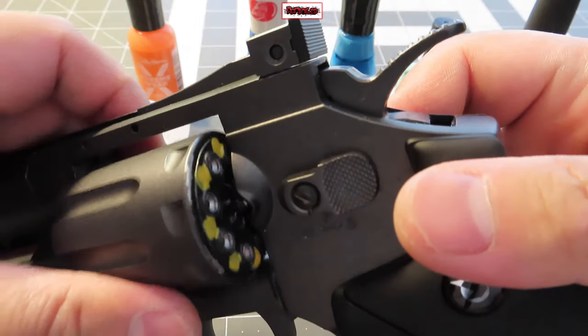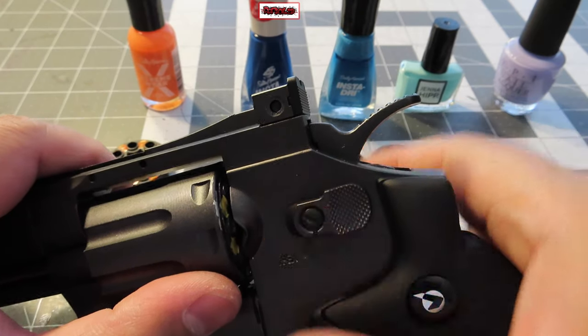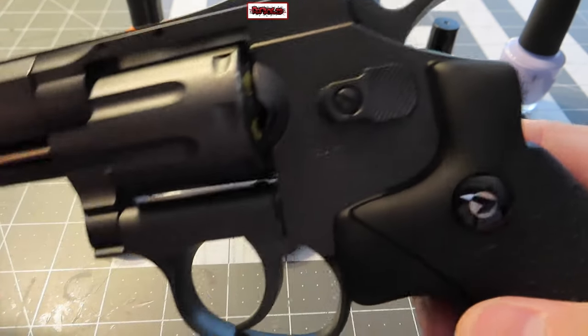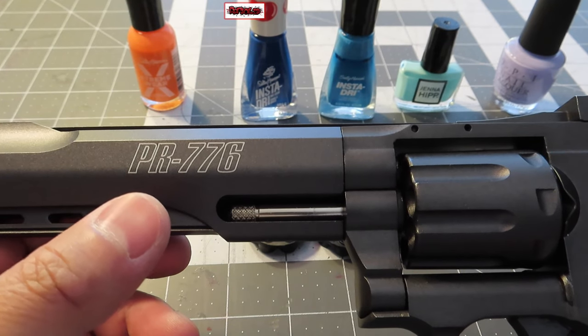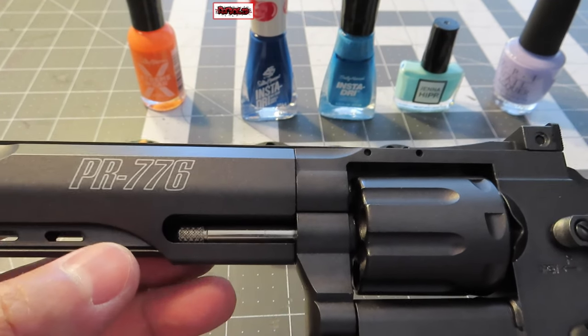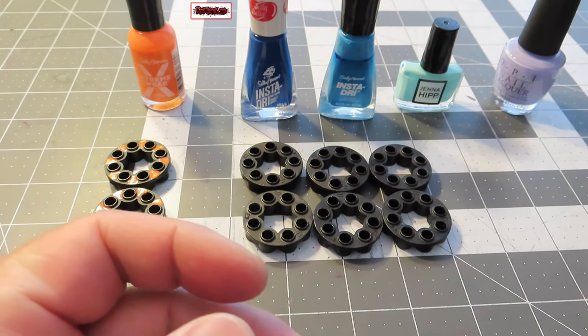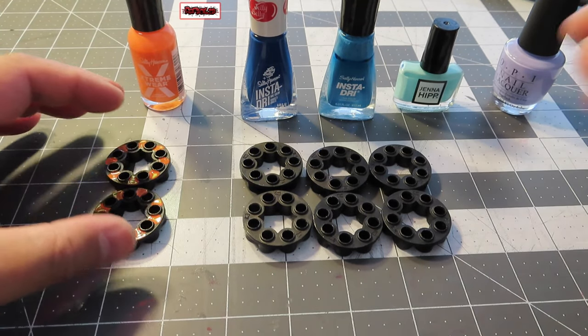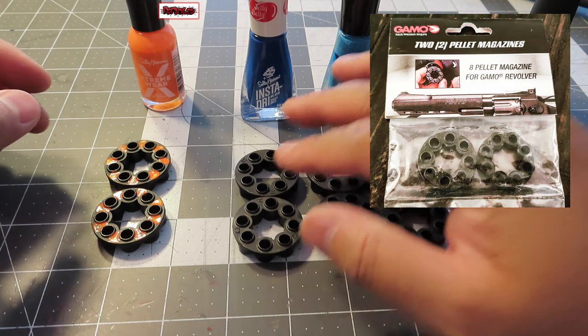With all different types of pellets, it's easier to just load different cartridges. Thank God the PR776 cartridges are very cheap — about seven or eight dollars, and you get two in a bag. So I bought a bunch of them — six bags.